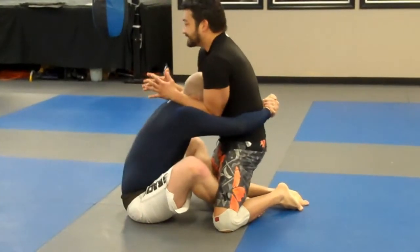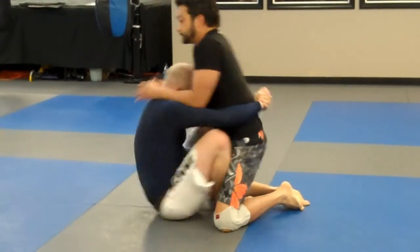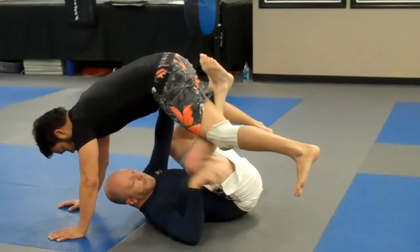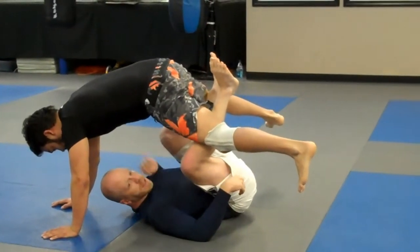So I'm going to start here. I'm going to rock back. As I rock back with my hand, I'm going to go to his hips. Hands go to the hips. Now the first thing I'm going to do, I'm going to pick this side. My arm's going to swing inside. My body's going to turn a little bit.